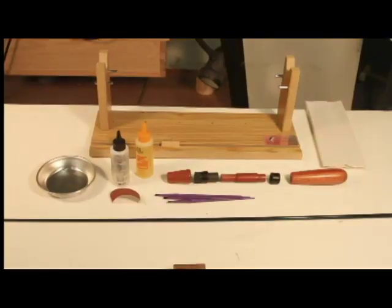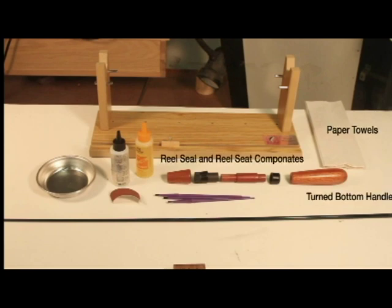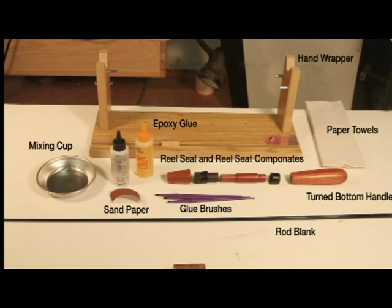Here we have all the turned parts and accessories we need for final assembly of the rod components: paper towels, turned bottom handle and upper handles, reel seat insert and reel seat components, glue brushes, sandpaper, epoxy glue, mixing cup, rod blanks, and a hand wrapper or support to help position your rod during assembly.